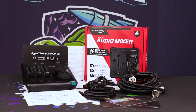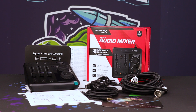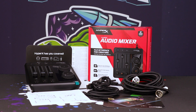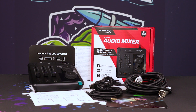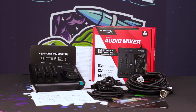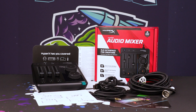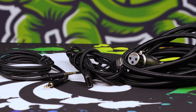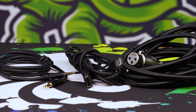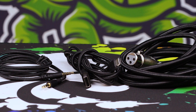Let's start off with what's in the box. You obviously get an audio mixer, a really nice braided XLR cable, a braided Type-C to Type-A cable, and a 3.5 to 3.5mm headphone jack cable. You also get a couple of nice quick-start manuals and the default warranty cards. The included cables are incredibly nicely finished — all braided with very good ferrules. The braided XLR is really nice and beefy.